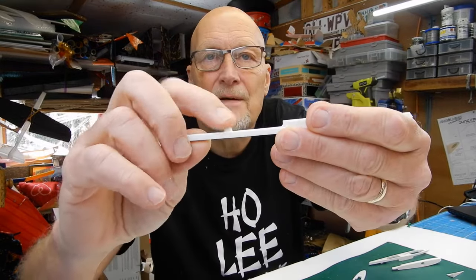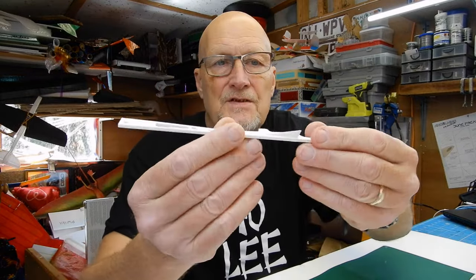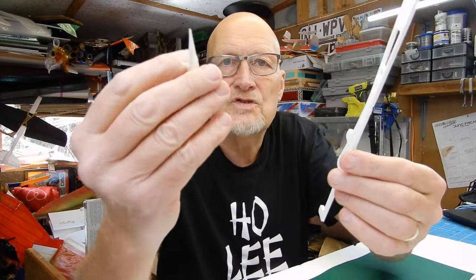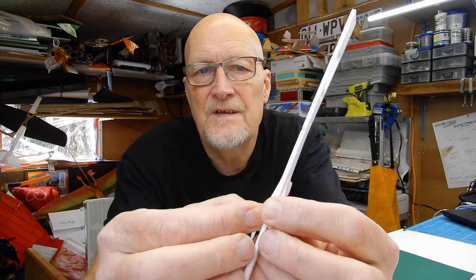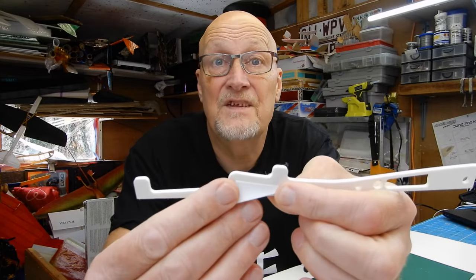I've got all the bits identified. The first gluing step uses medium cyano. I've got this section with one winglet fairing already on it, and your second piece fits in there like so. That's the very first assembly.